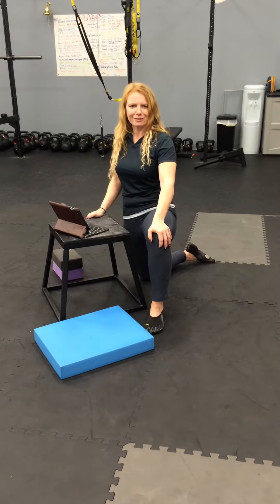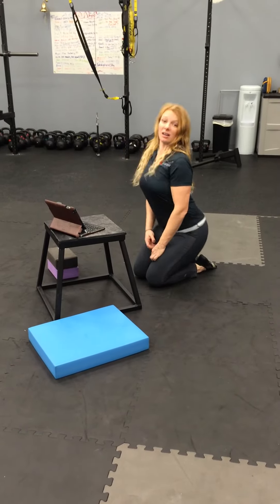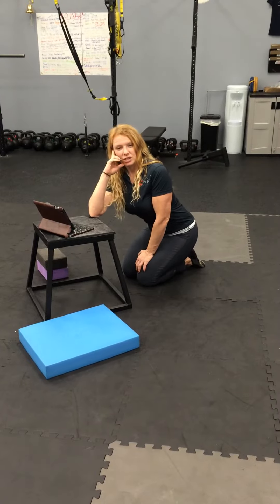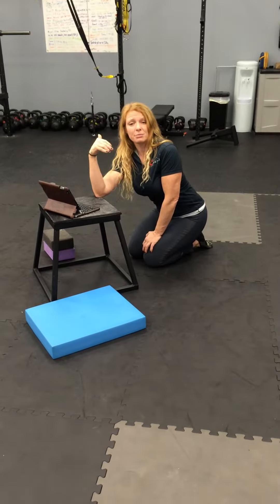I'm pretty anti-sit, if at all possible. Sitting for a lot of people equals a lot of lumbar flexion, even hyperextension when they think that's good posture — loading the spine in different positions and locking up the hips, where the hips are just not protected. If you have to sit and have a sit-down job, maybe consider a half kneeling position.